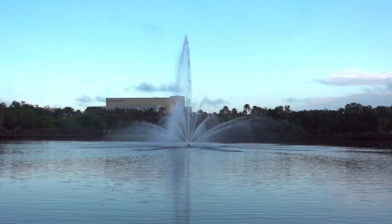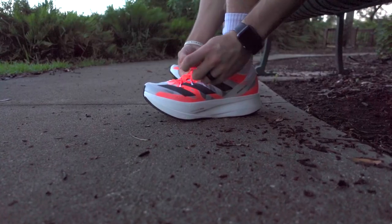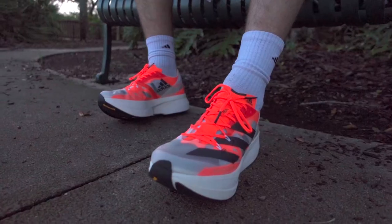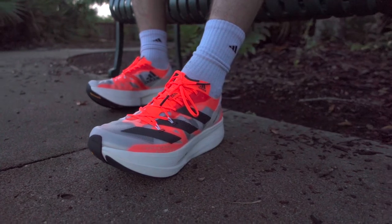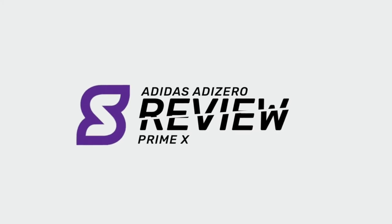What's up guys, I'm Landon from Shoewear and today we're taking a quick look at one of the newest running shoes on the market, the Adidas Adizero PrimeX Solar Red. Before I get into how these actually feel to run in and move around in, let's take a quick look at the overall design and appearance for this new shoe first.